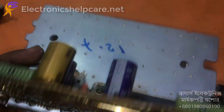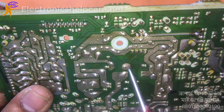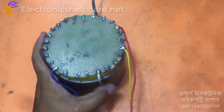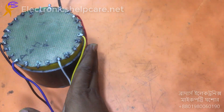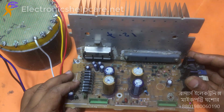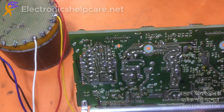Blue capacitor and ground capacitor — ground is here. Now this is the transformer.